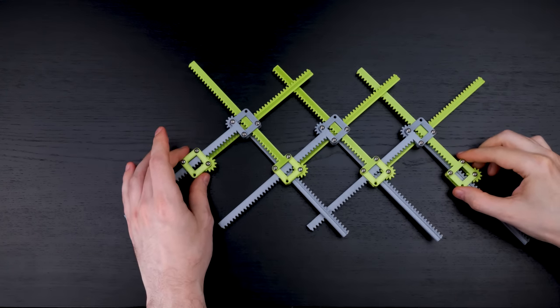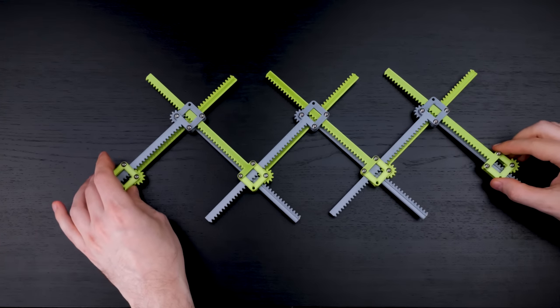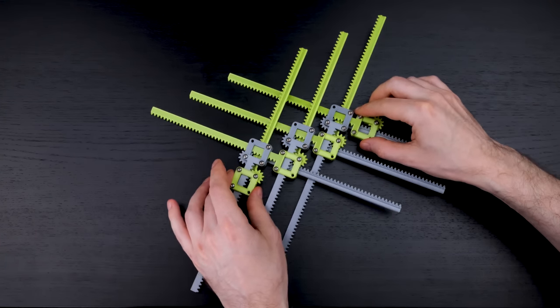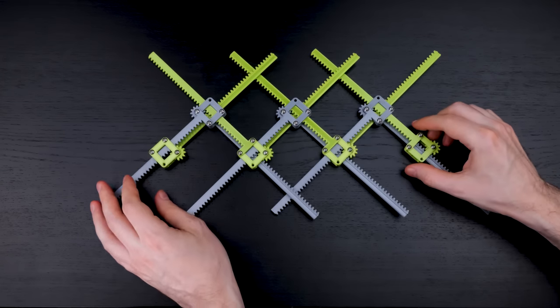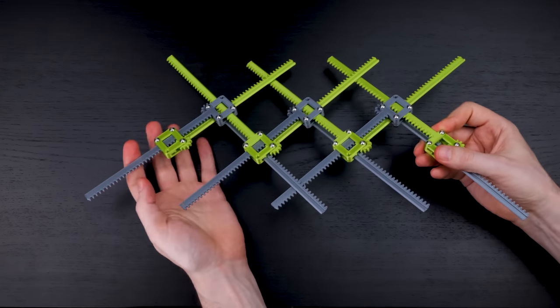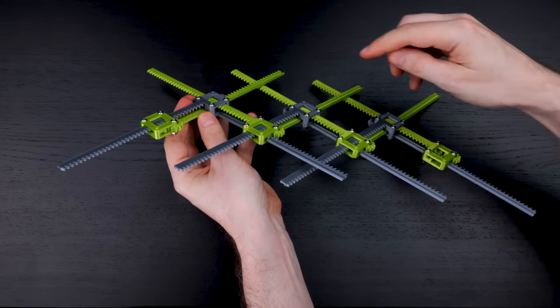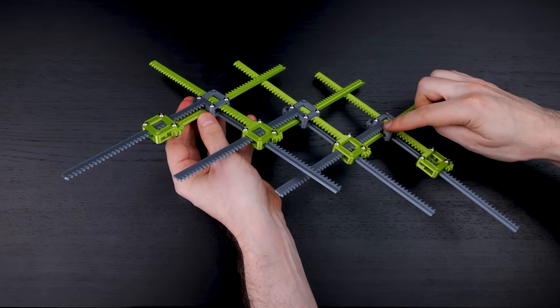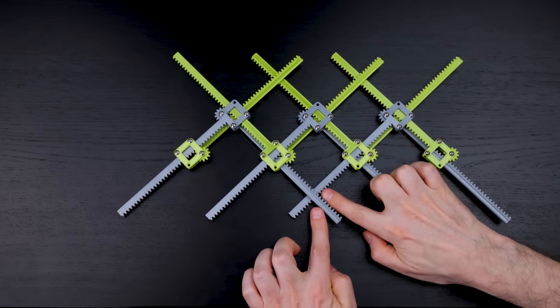If you ignore the racks and just look at the boxes, they move apart and together like you're scaling an object in a vector graphics program. As you go along the chain, the racks and boxes change height — they're higher on this side and then go lower and lower.